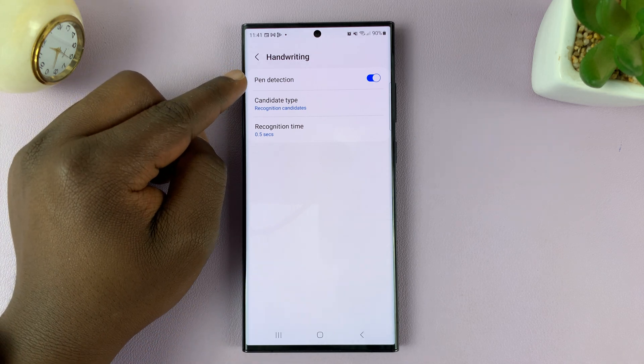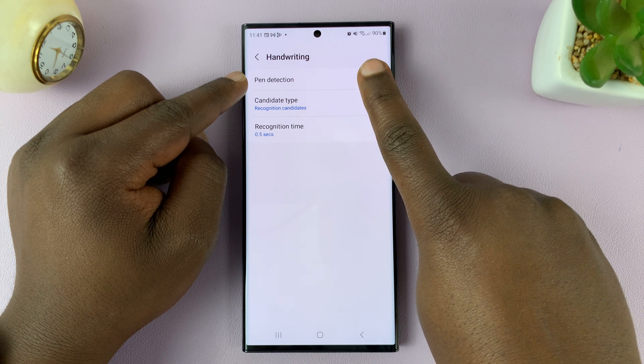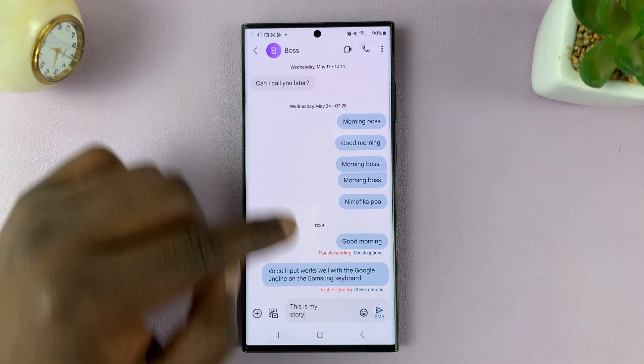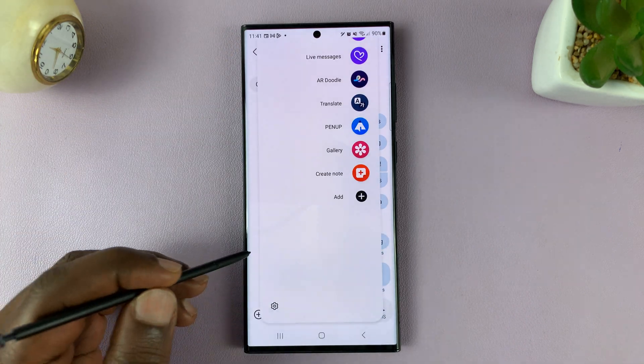You should see the option for Pen Detection. Now it's enabled, and that's why you were able to do it. If you disable this and go back to the keyboard, pulling out the S Pen will not automatically give you the option to do handwriting.